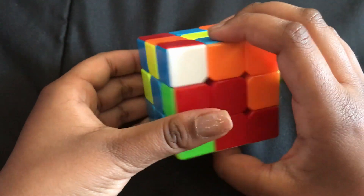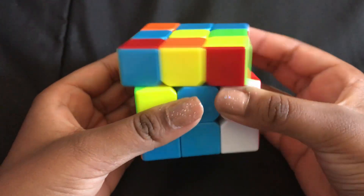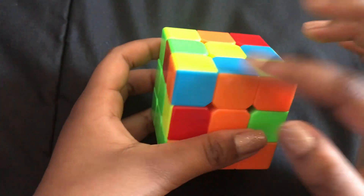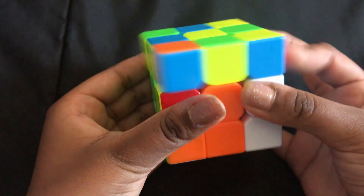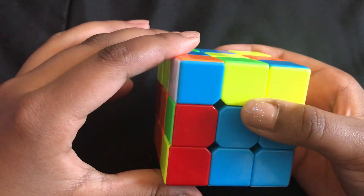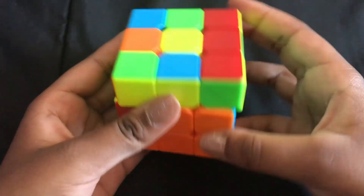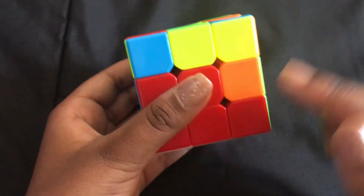After doing the left algorithm, spin it once to the left, then put it up, match it, and put it down. You should now have blue-red on the correct side. Do the same for the other pieces. For orange-blue on this side, spin it away and do the right algorithm: right up clockwise, right down clockwise. Then spin it to the right, up, match, and down.